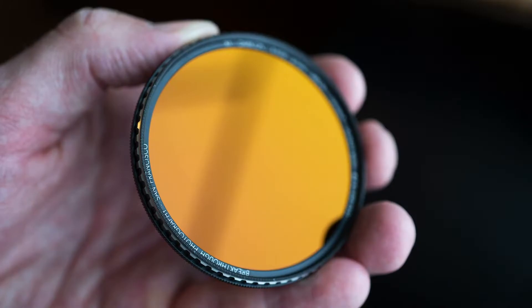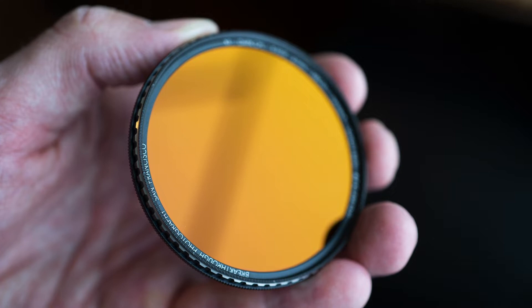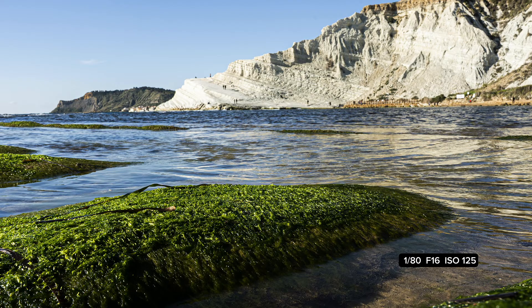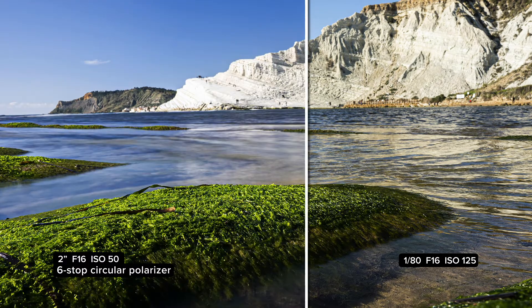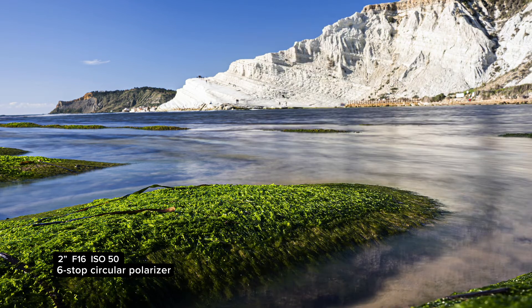Breakthrough makes a variety of neutral density, UV, and polarizing filters. My favorite however is their all-in-one combination of a neutral density and a polarizer. This filter is key because it allows you to shoot slow shutter speeds right in the middle of the day. For this image, I used their 6-stop polarizer. This cut the reflective properties of the water and allowed me to shoot up to 2 seconds at f16.